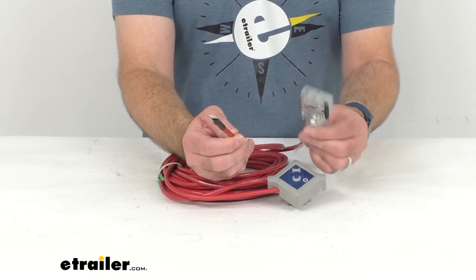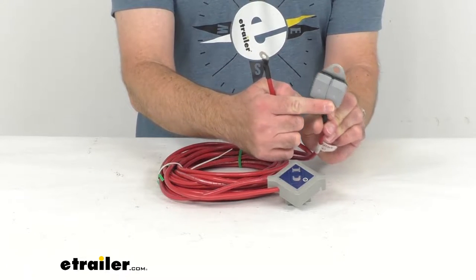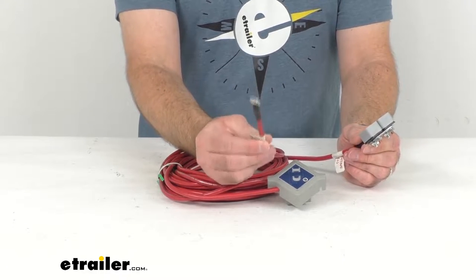It includes a 25 foot long power cable, and as you can see here it has an 80 amp circuit breaker, and then an 8 foot long ground cable.